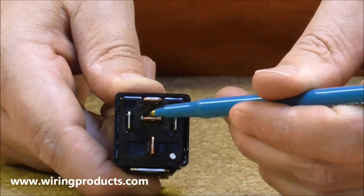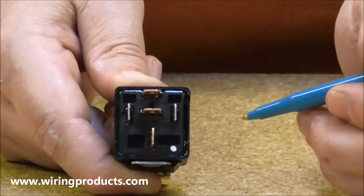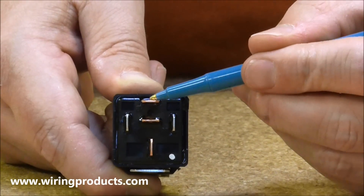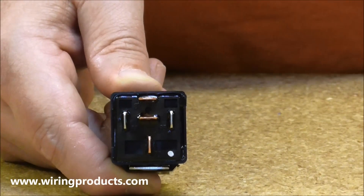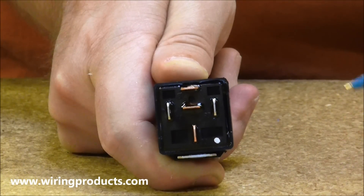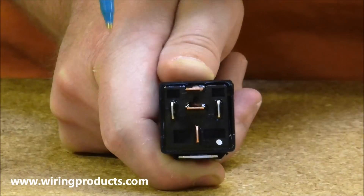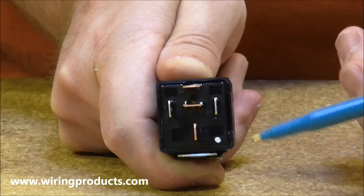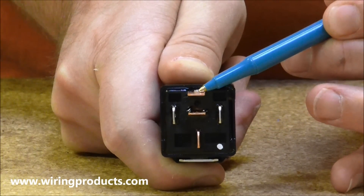There is another output called 87A which is used to turn the device off with the relay. This makes the relay what we call a changeover relay — it can change over from both the 87 terminal to the 87A terminal and can be used for a number of different configurations. The trigger for the relay, usually through a switch, will attach to one side of the coil and a ground wire will attach to the other side of the coil. When activating your switch, the switch will trigger the relay and the relay will send electricity from this terminal to this terminal, operating your device.